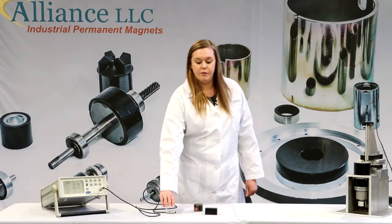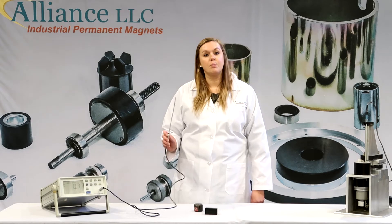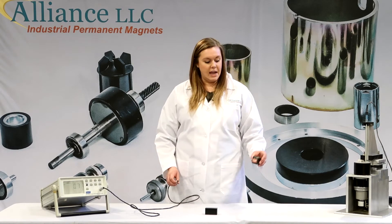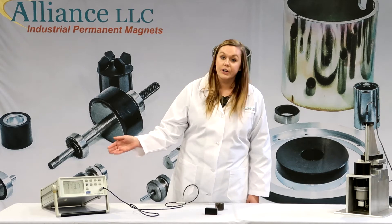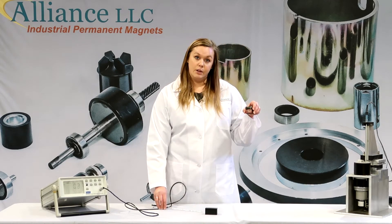Once it is zeroed, before you do any testing, you need to make sure that your probe is calibrated each time. To do that, you are going to take a pre-calibrated magnet, stick the probe right inside, and the reading on your gauss meter should be the same as the reading on your calibrated magnet.